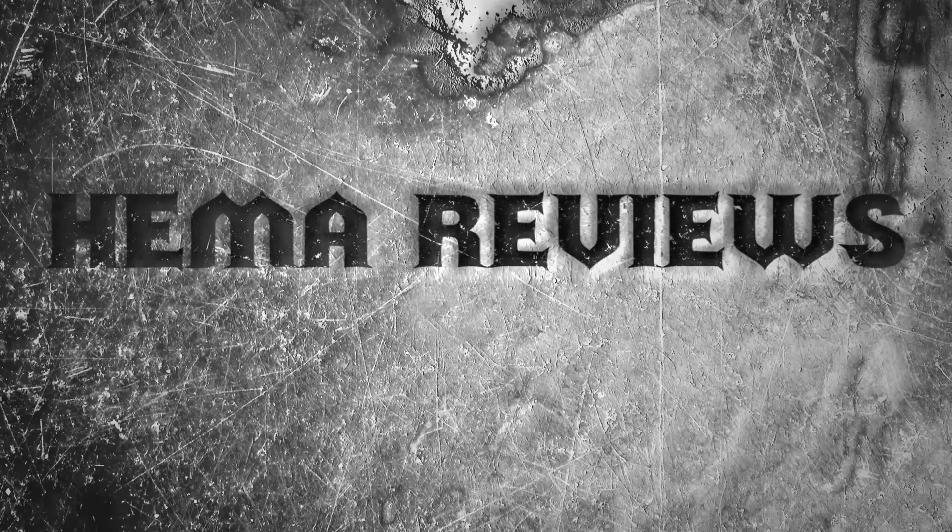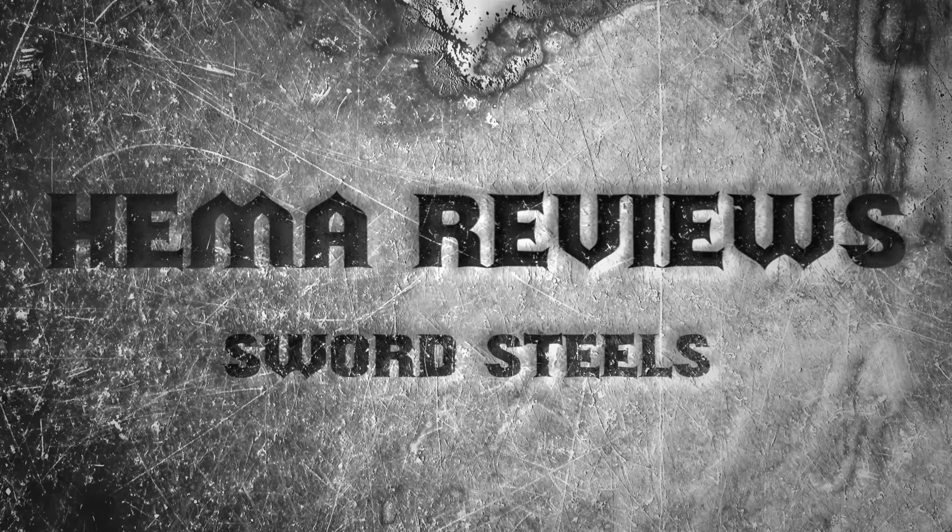Hello and welcome to HEMO Reviews! Today I'd like to talk about sword steels.